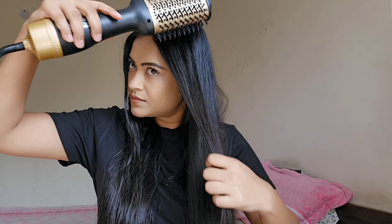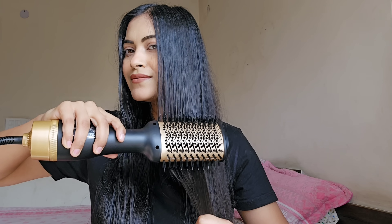I use it on my wet hair and it works like a three problems, one solution. Number one, it blow dries your hair. Number two, it adds volume to your hair. And number three, it helps style your hair as well.